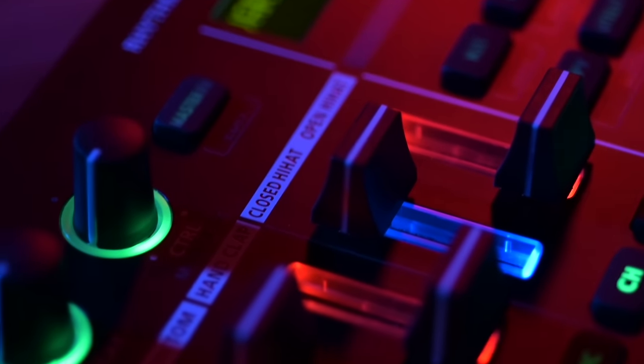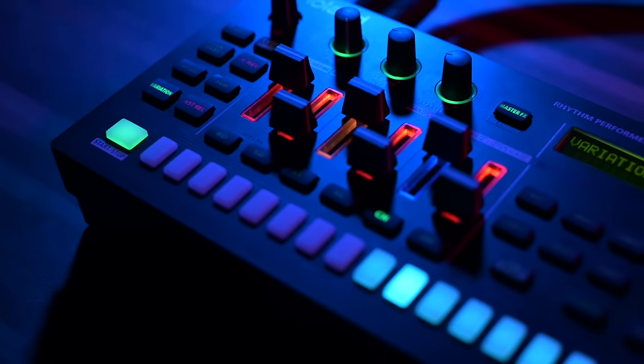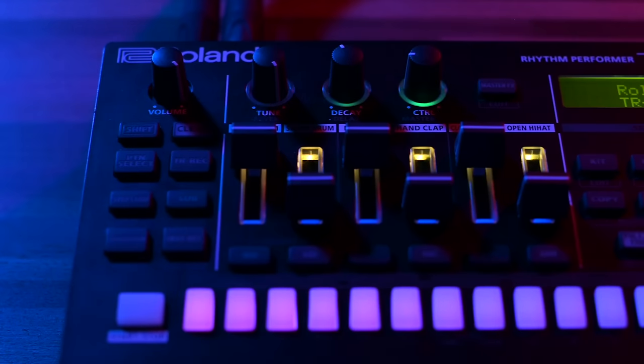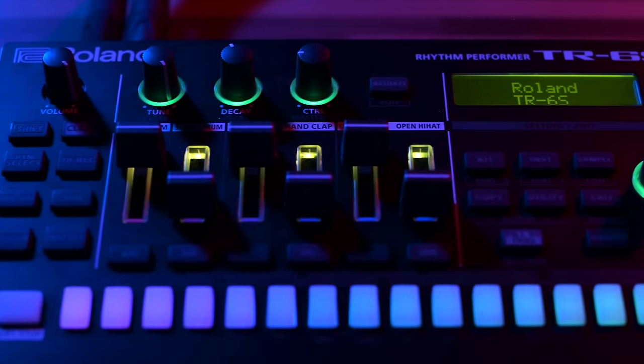So there you have it — the TR6S, a portable professional level drum machine. It has three sound engines, all the sounds and user slots of the TR8S, a built-in MIDI interface, built-in audio interface, and also built-in conventional MIDI.